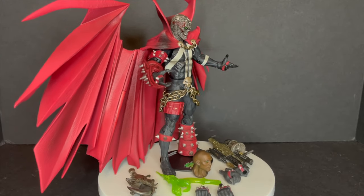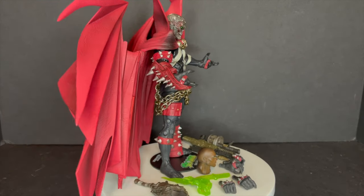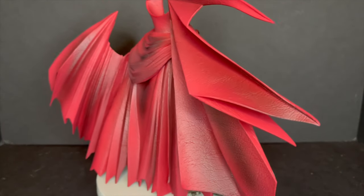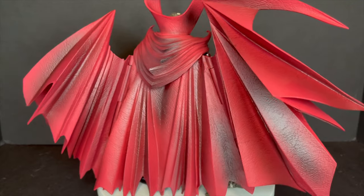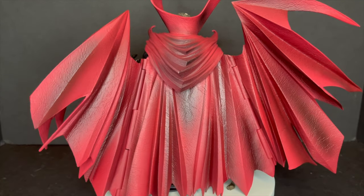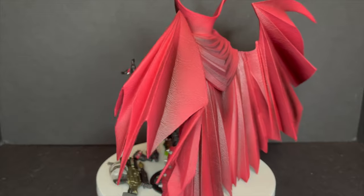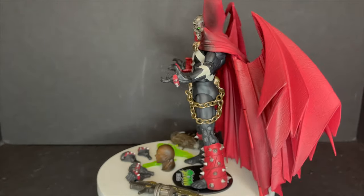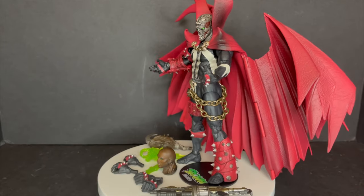For those of you not familiar with this version of Spawn, or how he got this costume: in the very early issues he used to have the red classic look. Then after a few battles and depleting powers, the Redeemer kind of messed him up. He went through a symbiote metamorphosis and came out with the more sleek black-and-white version of his costume.